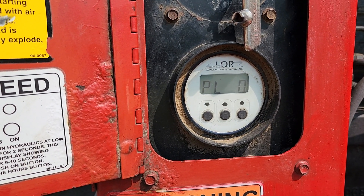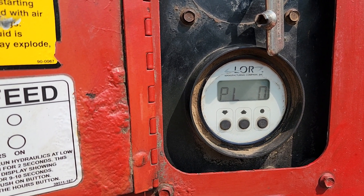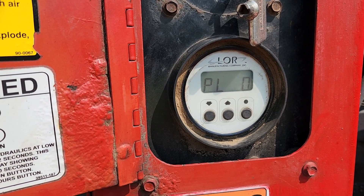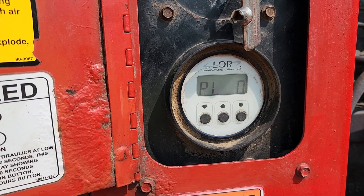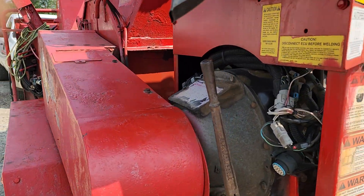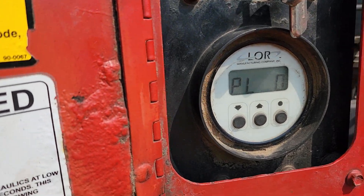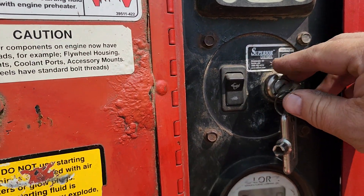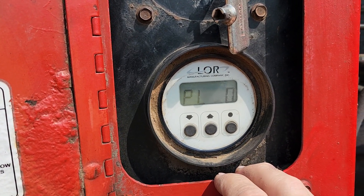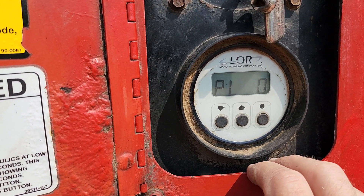We're going to be talking about this LOR manufacturing company TAC, which controls the auto feed functionality on this Morbark chipper unit. When we turn on the key here, we can see we've got some stuff coming up on the LCD.